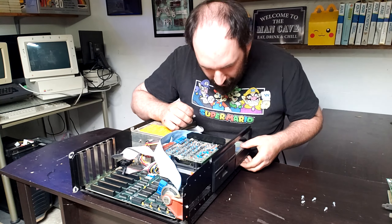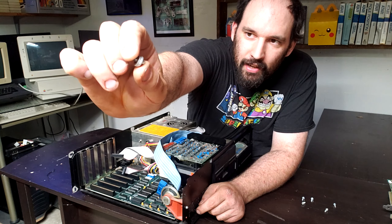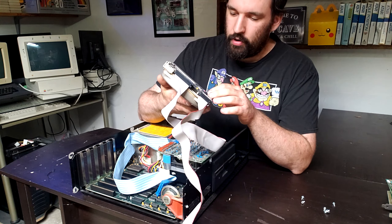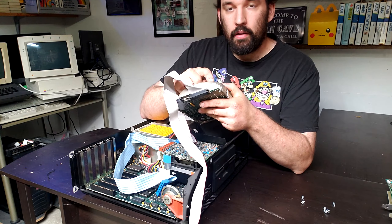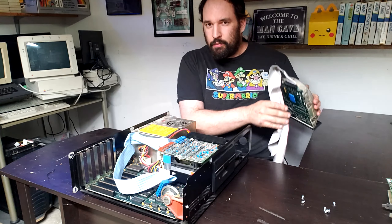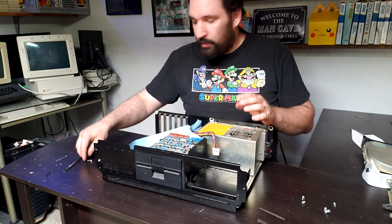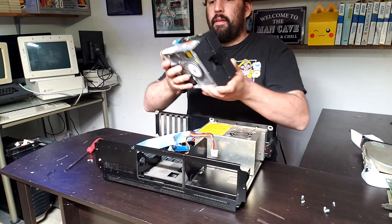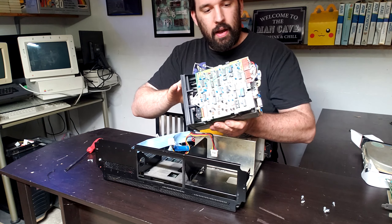This is a janky way to hold in a hard drive — it's held in by one screw with a huge stack of washers. We have an MFM drive: a Seagate model ST213. I'm not holding my breath for this thing to work. It's a very nice half-height drive, but somebody's been in here — the warranty sticker has been ripped. We also have a full-height Tandon floppy drive — it's a beefy boy.